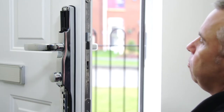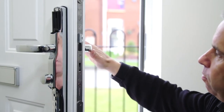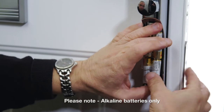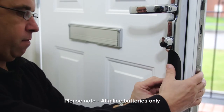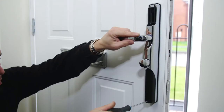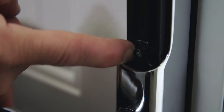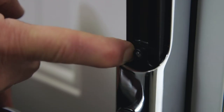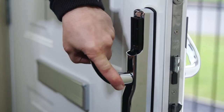Make sure the lever handle operates freely once the screws are tightened. Insert batteries and attach the battery cover. Now hold the R button for 15 seconds, waiting for the two beeps. Depress the lever handle fully and release, then lift the lever handle fully.